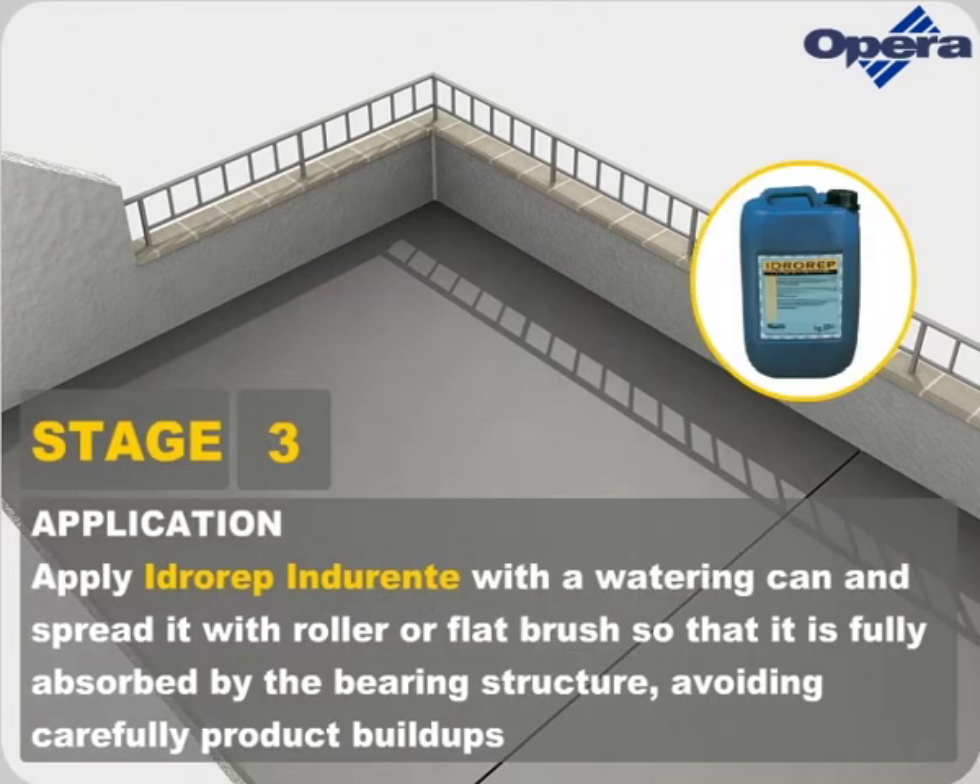Apply Hidrorep Indorente with a watering can and spread it with a roller or flat brush so that it is fully absorbed by the bearing structure, carefully avoiding any product build-ups.